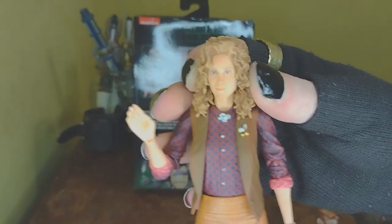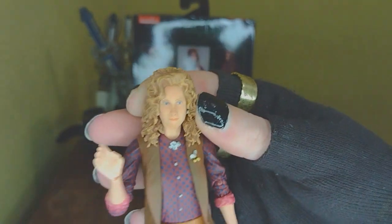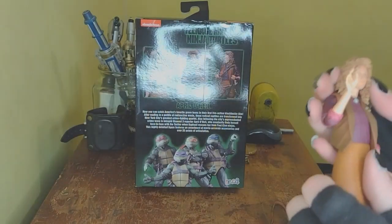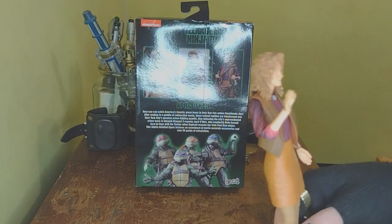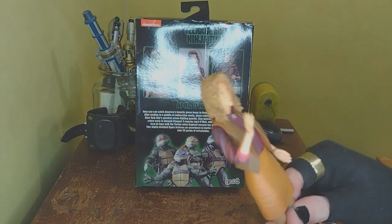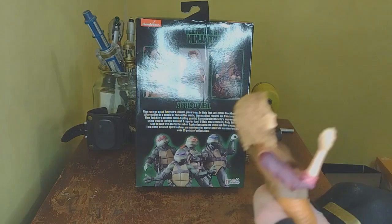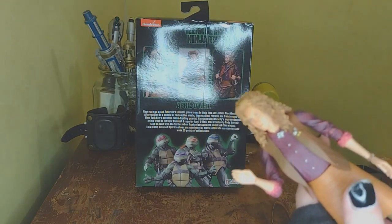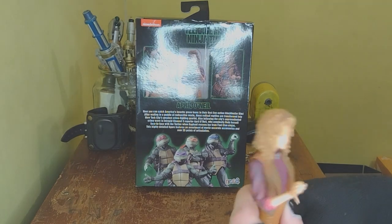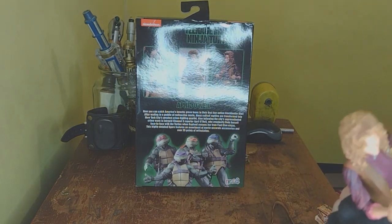I really like the Judith Hoag likeness — I didn't think it was too great on the package, but looking at the actual figure, yeah, it looks like her. I saw on the box there's a tiny little note that says 'special thanks to Judith Hoag,' which I thought was really cool. Honestly, Judith Hoag is a super underrated actress from the 90s — she was in Ninja Turtles, she was the mom in Halloweentown, she was out there killing it.